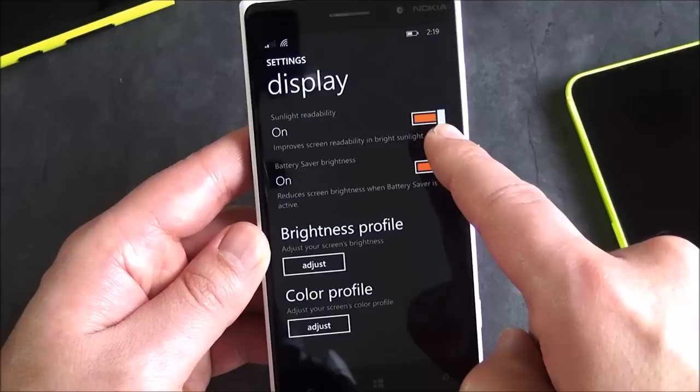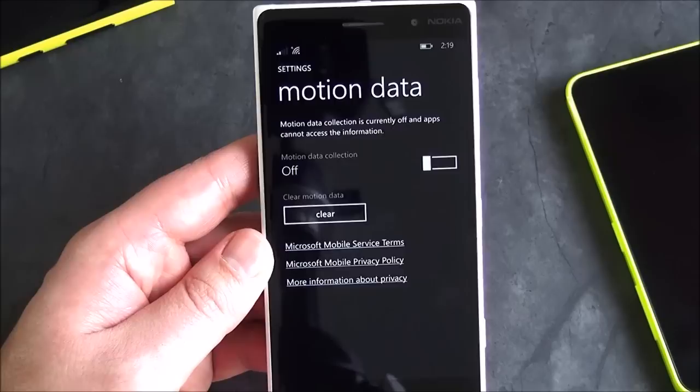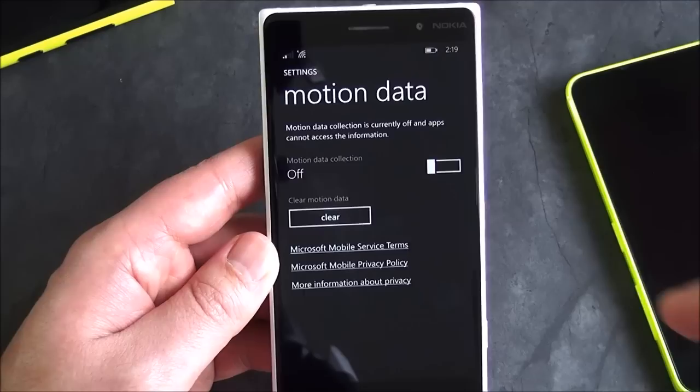Other than that, there's sunlight readability, battery saver, and brightness settings. Of course, there's device hub, radar, and motion data — that's part of the sensor core stuff, which starts with the Lumia 6-series: so 630, 635, going up to the 730, 735, and of course the 830 has it as well.